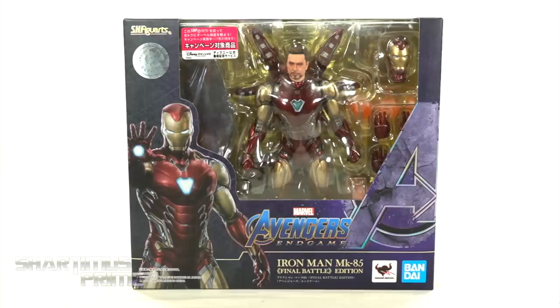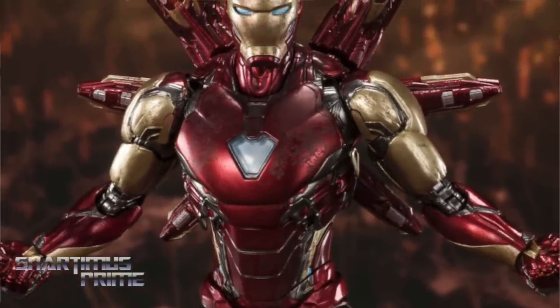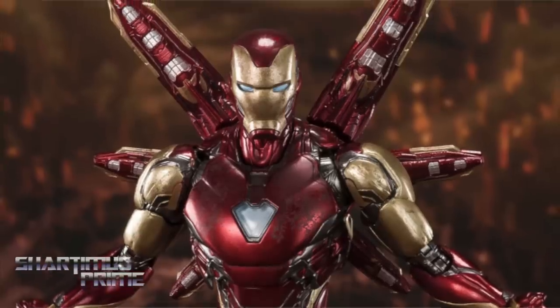If you're trying to get your SH Figure Arts, you can do so at BigBadToyStore.com — click the link in the description below.